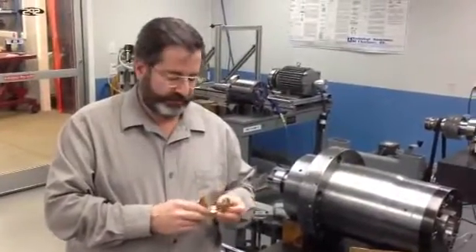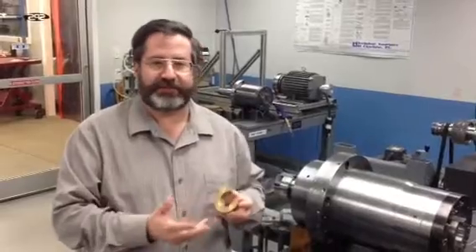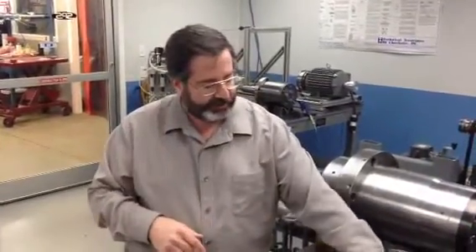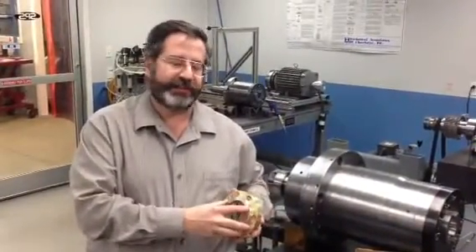We just want to talk about the seal, and it can be adapted to most spindles out there. We just have to look at the spindle, see if there's room. For this particular application, we have to design a whole new front cover for the spindle with the seal in it.